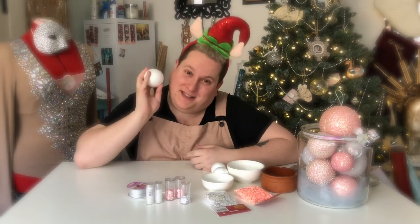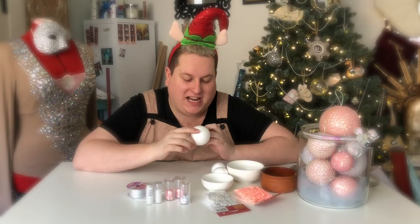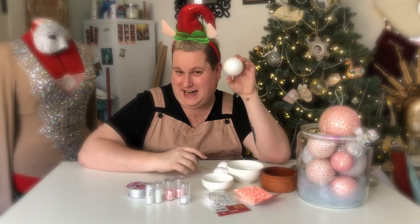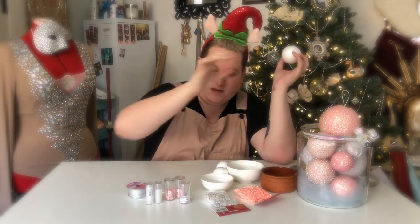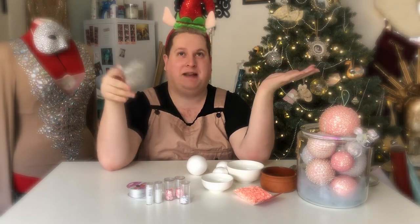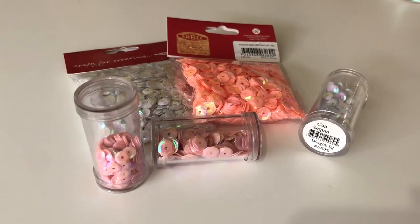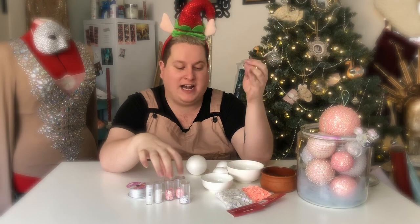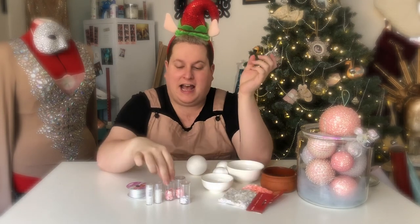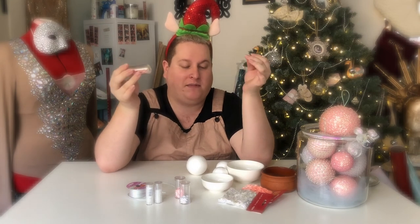So you'll need styrofoam balls, or you could do other shapes as well. I haven't tried yet, but I'm thinking of maybe next year trying something new. The easiest one is styrofoam balls, any size. Sequins — depending on what colour you want, you can do rainbow, you can do a theme. My theme is pink and white, so all my sequins are pink and white. You can get a variety of different sequins — packets filled with all different sizes and different shapes, or the ones that are specific sizes which are a little bit more expensive but a little bit better quality.